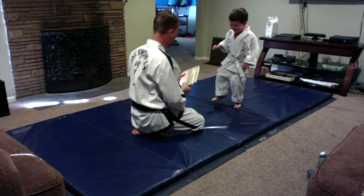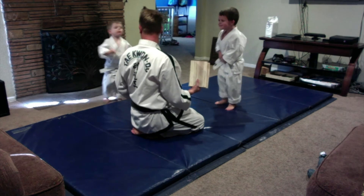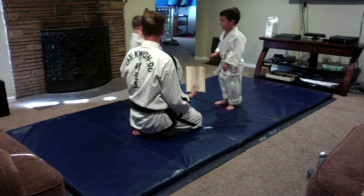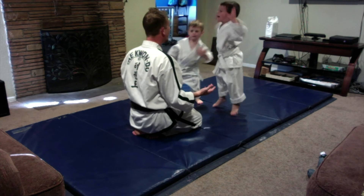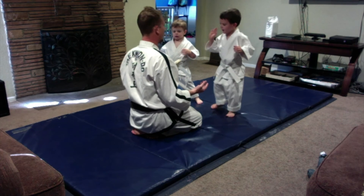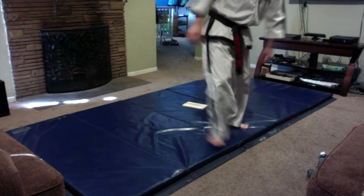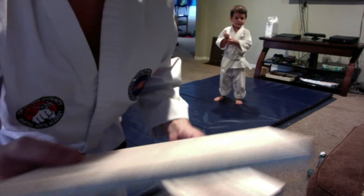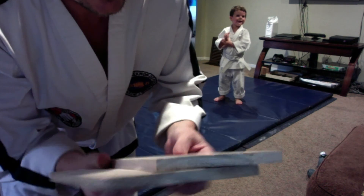What a chop! Whoa! Did you see that? Did you give him a high-five? Yeah! Daddy, I don't have another one! I don't have another one! Hold on. That's how thick the board is. That's pretty good! Look at that. See you later. Bye!